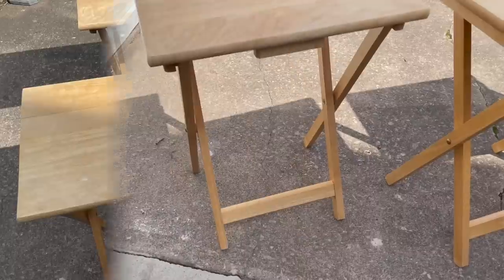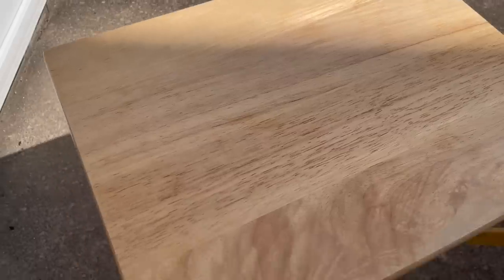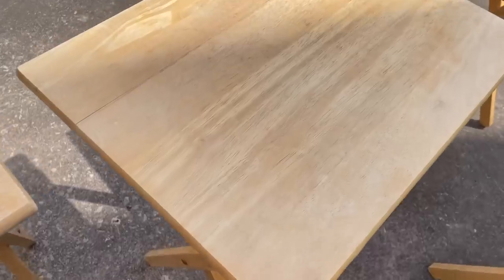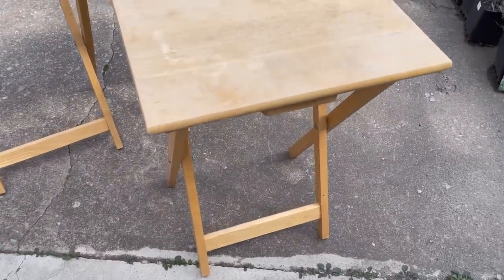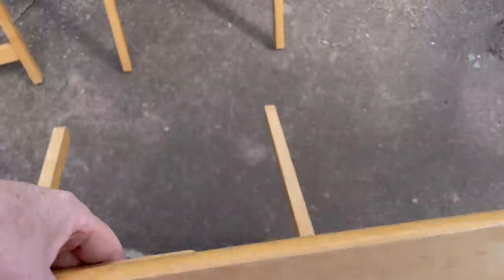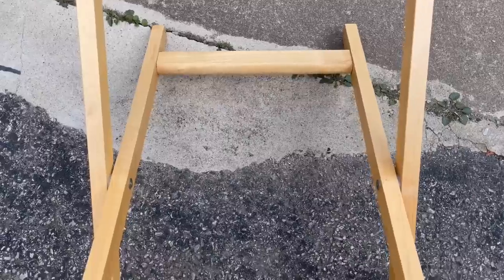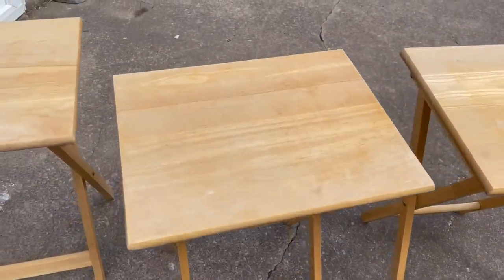So the four tray tables — this is how we started. They were in used condition; you could see little cut marks on the tops of a couple of them, but they were not in bad repair. All the screws were there, everything was tight and fitting well. There was one tray table with a slight separation of the planks, but other than that they were in really good condition. The first thing I did was clean them down and sand them. I didn't take the legs off at this point, only on one of them, and I think I'm going to go back and paint the legs to coordinate with the table tops.